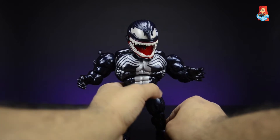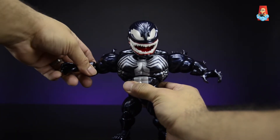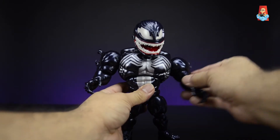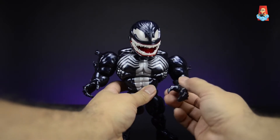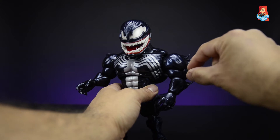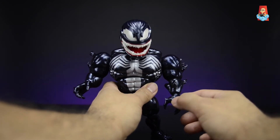Let's take a quick look at the articulation. His arms go up about this far and rotate all the way around. He has no bicep swivel, which is unfortunate, but understandable — the sculpt work is there but the large peg joint doesn't leave space for one. His elbow is on a ball joint with a peg and doesn't quite reach 90 degrees.